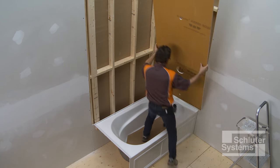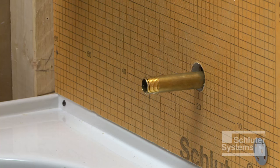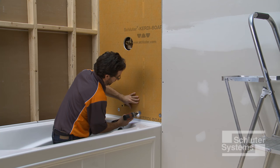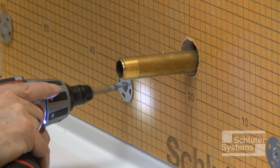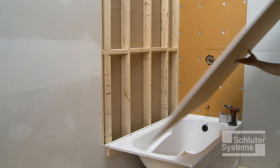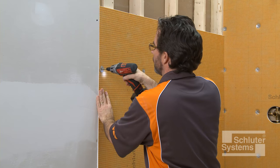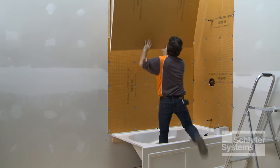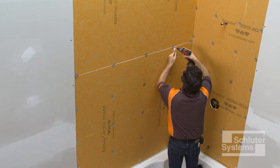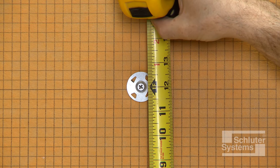Abut KERDI-BOARD panels on the framing such that any vertical seams are supported over the center of the studs. Insert the KERDI-BOARD ZT washers and fasten the panels to the studs. The screws may be placed between the studs; match adjacent panels such that the washers fasten both panel edges. The maximum allowable on-center fastener spacing is 12 inches.